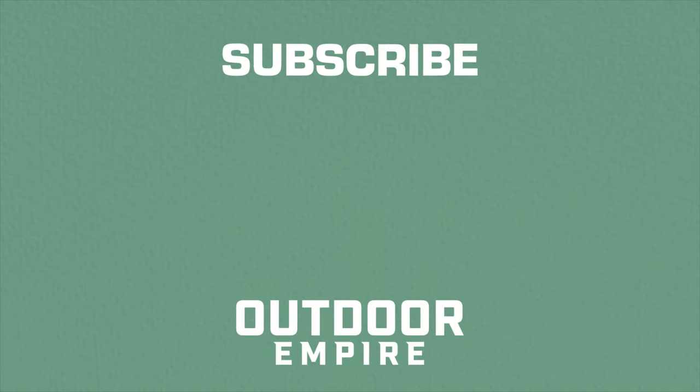That's all she wrote. If you want to learn more about either of these tents, I did a detailed review on each one individually and you might get even more insight. Let's go camping. Thank you so much for watching.